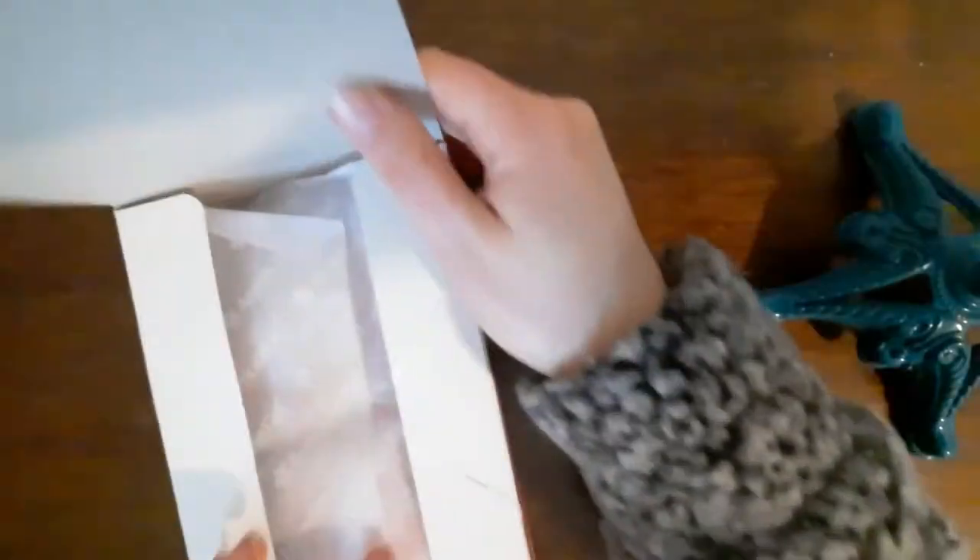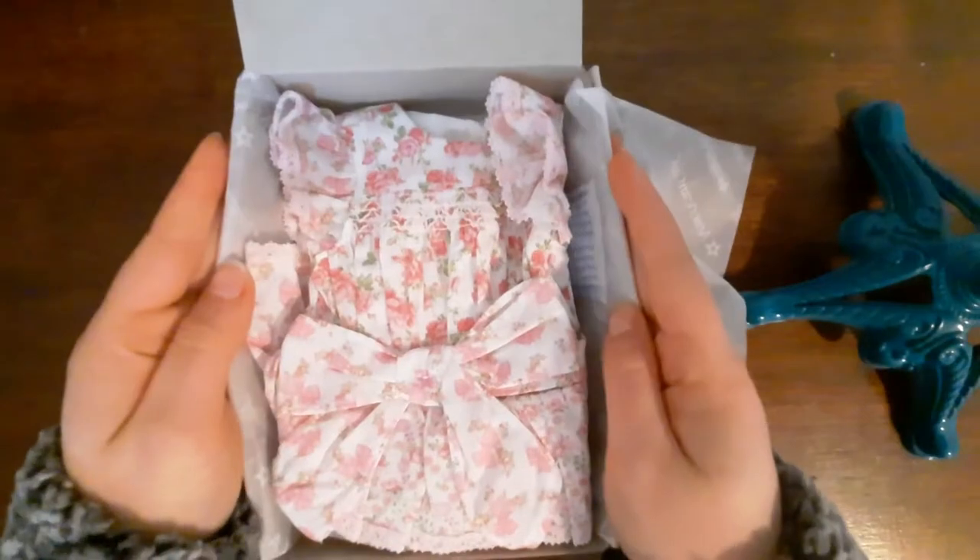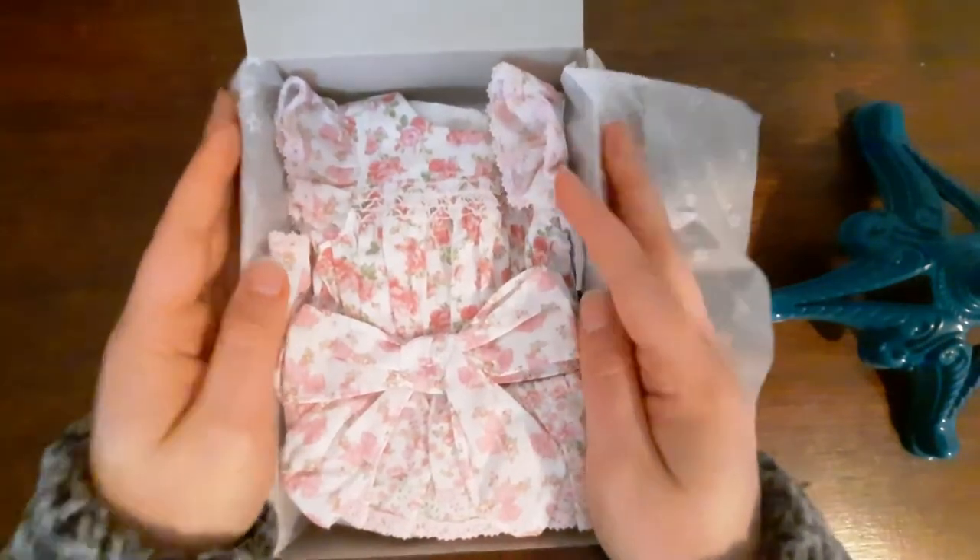The back of the box is not very exciting. This is American Girl Love Shack Fancy on the sides. So here we are — so pretty! We've got a dress, a headband, paper dolls, and some shoes.